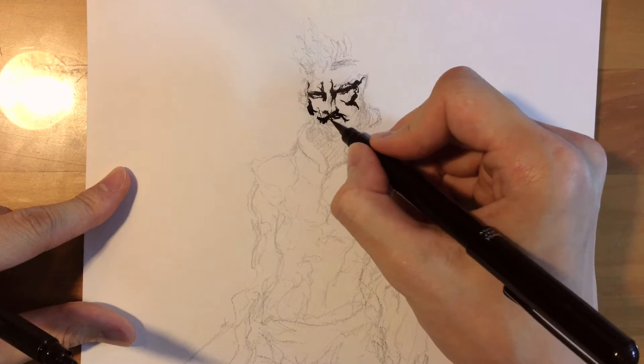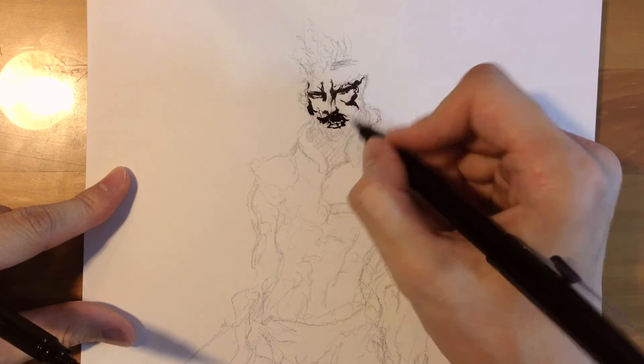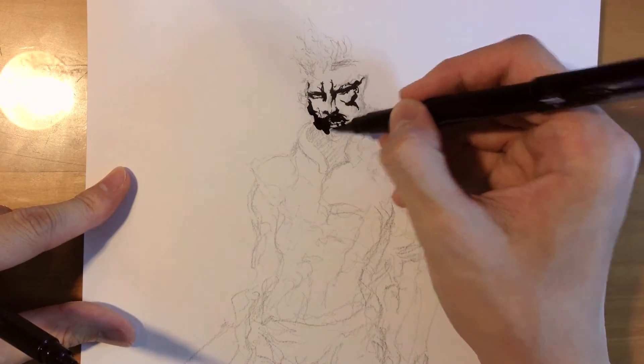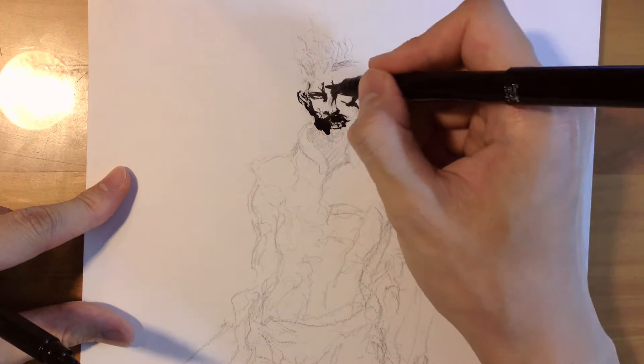After the eyes, I go and follow the forms of the cheekbones, the nose, the mouth, the ears, and the forehead. So I always build up from the eyes.